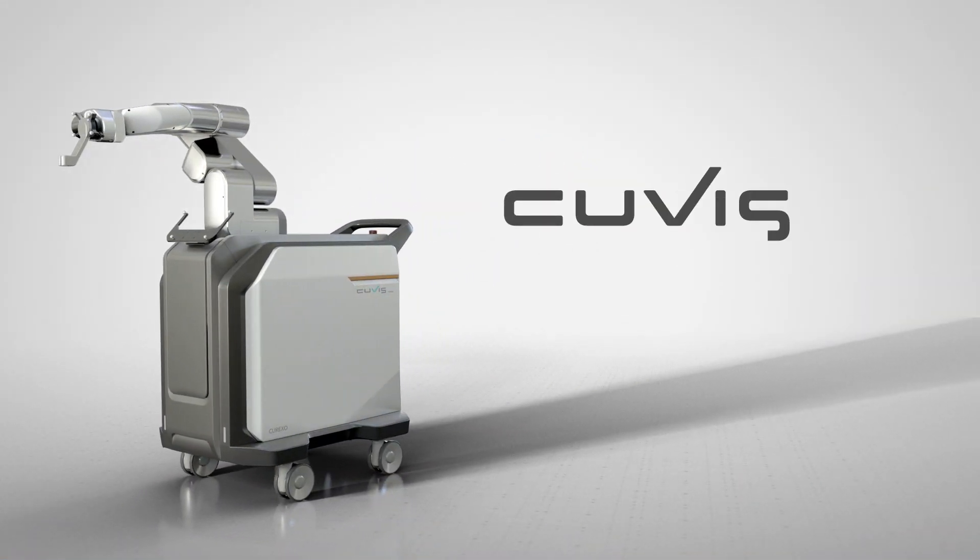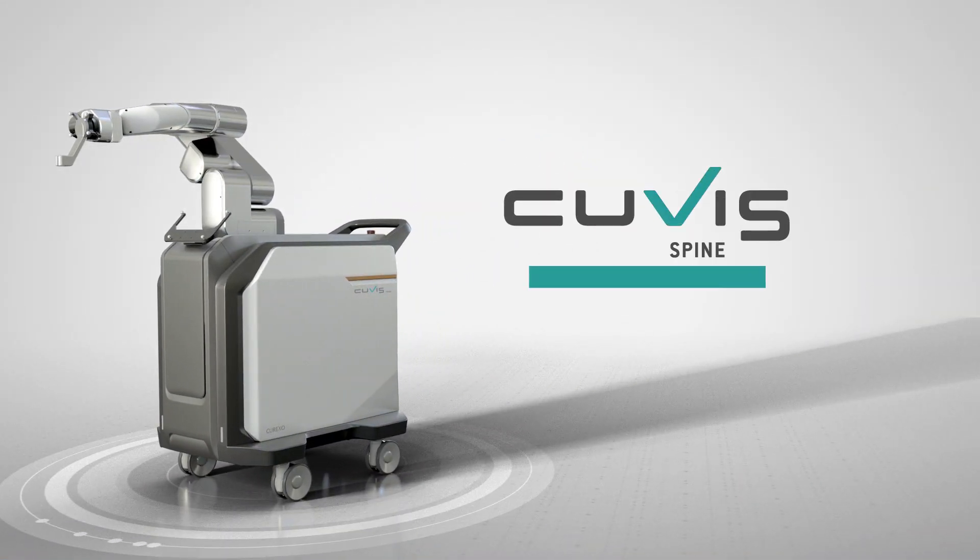Q-Vis Spine is a state-of-the-art surgical robot system with navigation, providing simple, fast and precise surgery.